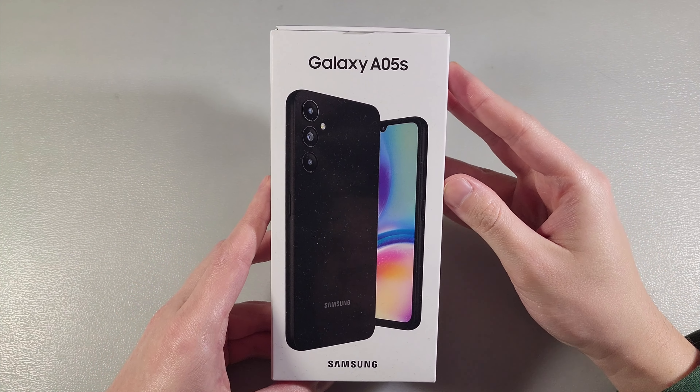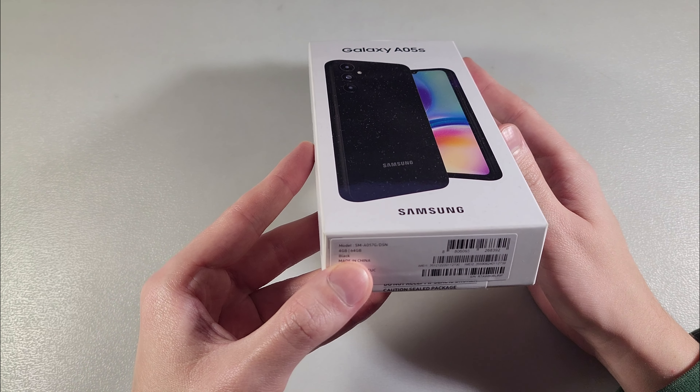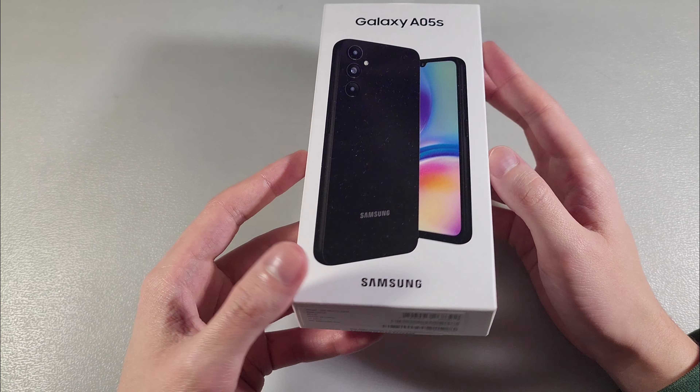Hello guys, review of the Galaxy A05s — this version has 4GB RAM, 64GB internal memory, in black color.